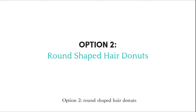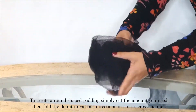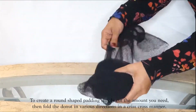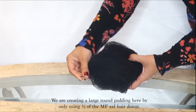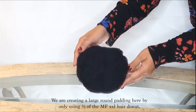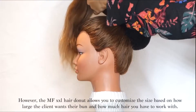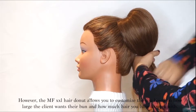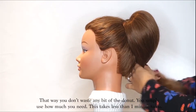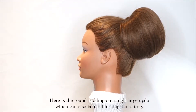Option 2: round shaped hair doughnuts. To create a round shape padding simply cut the amount you need, then fold the doughnut in various directions in a crisscross manner. Fold in the edges and secure with a few bobby pins to hold the round shape. We are creating a large round padding here by only using half of the MF XXL hair doughnut. However, the MF XXL allows you to customize the size based on how large the client wants their bun and how much hair you have to work with — so you don't waste any of the doughnut, you simply use how much you need. This takes less than one minute to do. Here is the round padding on a high large updo, which can also be used for dupatta setting.